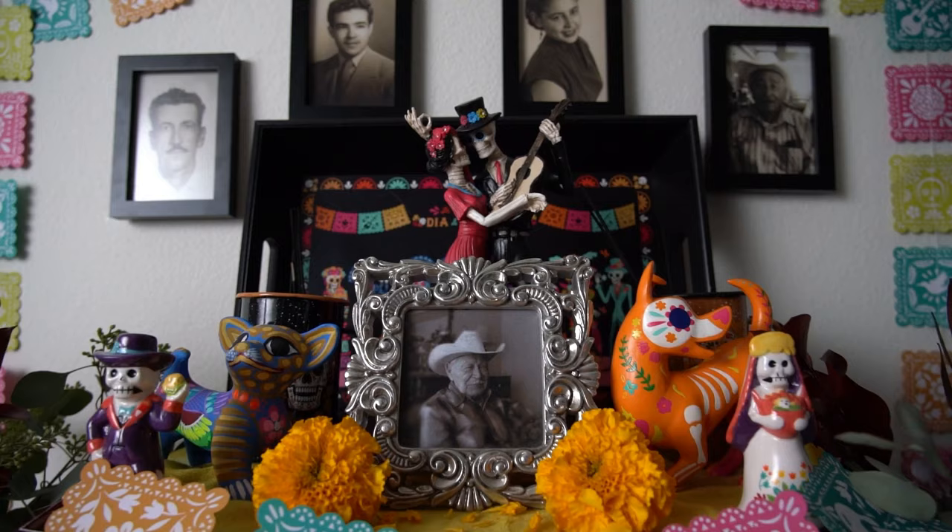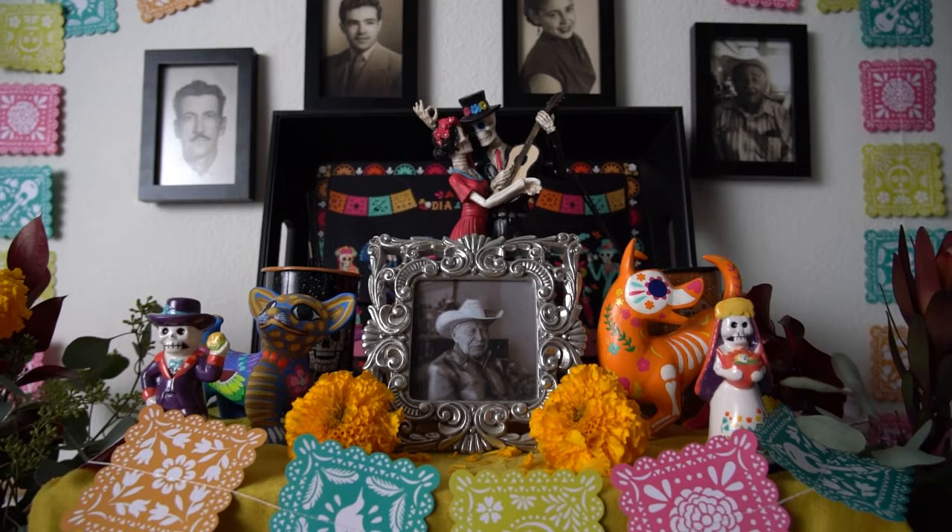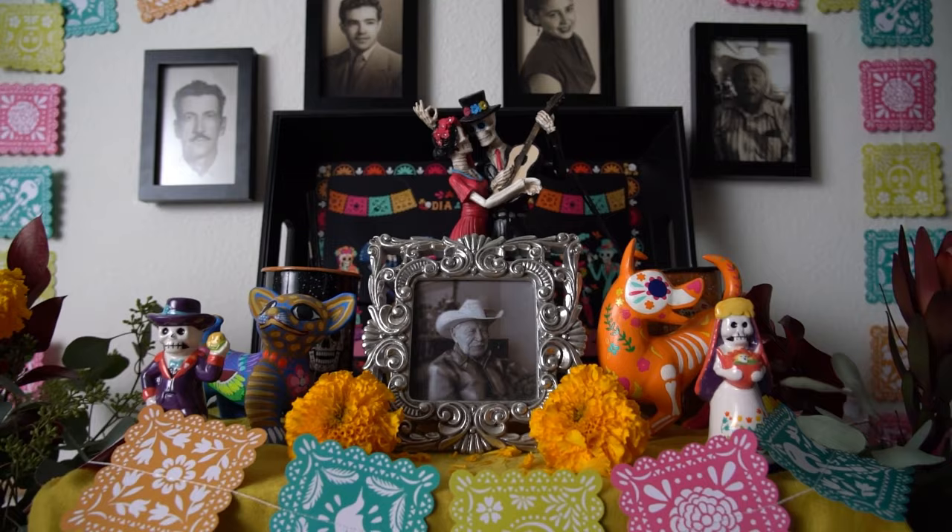Make sure to visit your local H-E-B or H-E-B.com to find all of the beautiful decor and food to bring your altar to life. Don't forget to follow Puro Pincha and H-E-B for more ways to celebrate your cultura.